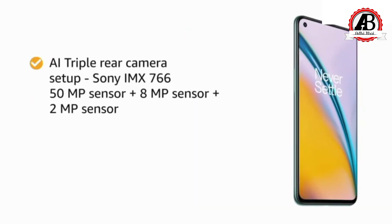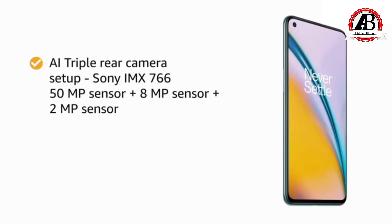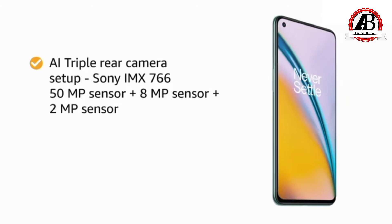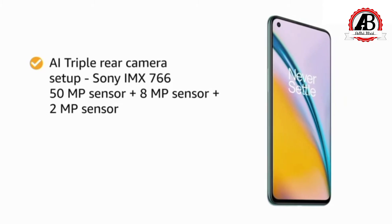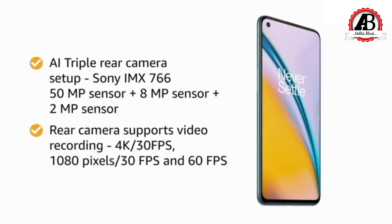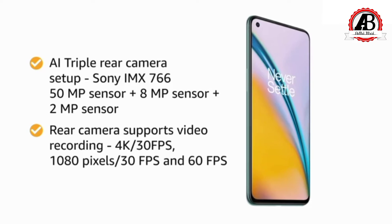The smartphone features an AI triple rear camera setup with Sony IMX 766 50MP primary sensor, an 8MP sensor, and a 2MP sensor. The main camera supports 4K video recording at 30fps and 1080p recording at both 30fps and 60fps.